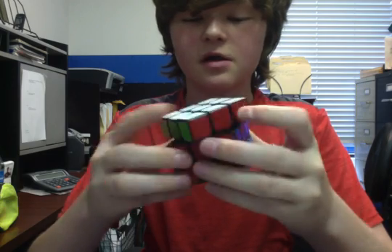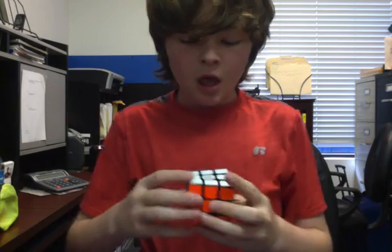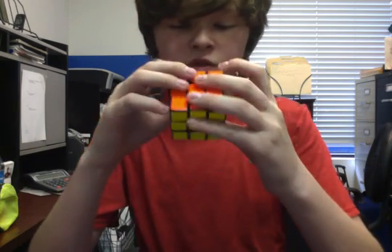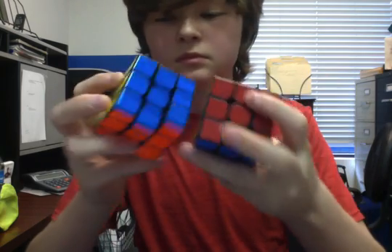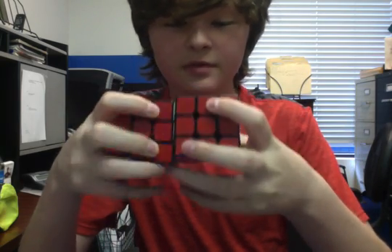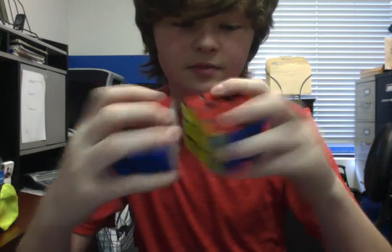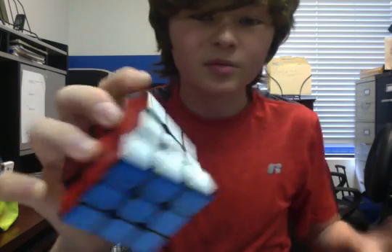After it started to wear out, I added some Traxxas lube in, which was yesterday. This looks really nice. It doesn't have any bubbles. When I applied this tape on mine, it had bubbles in it, but this has absolutely no bubbles at all.